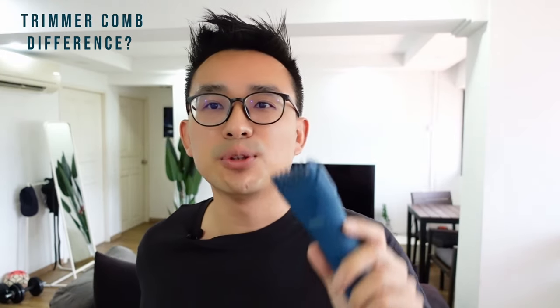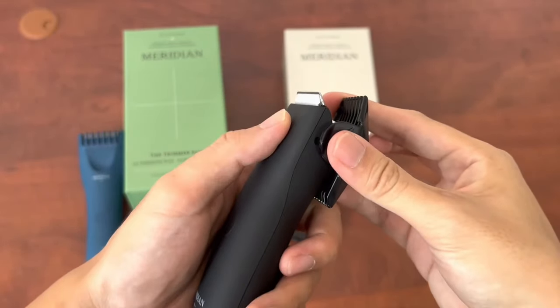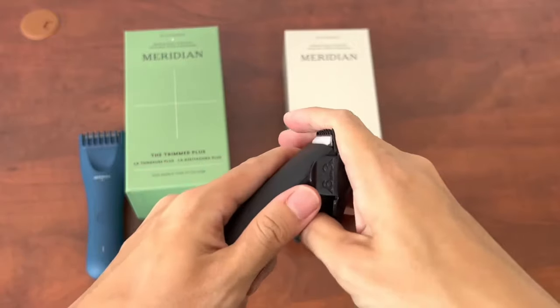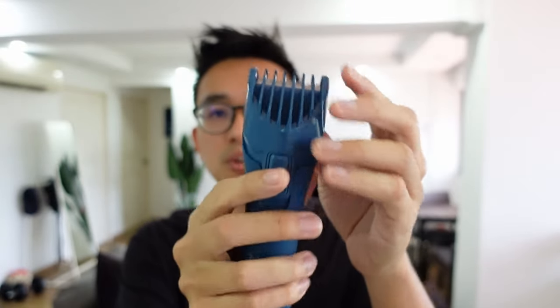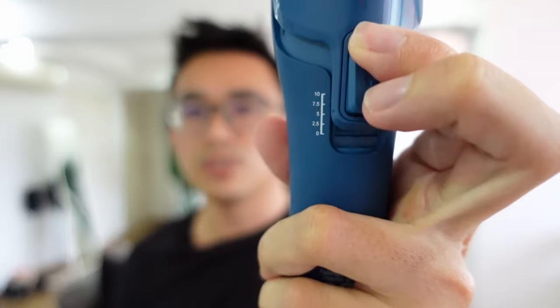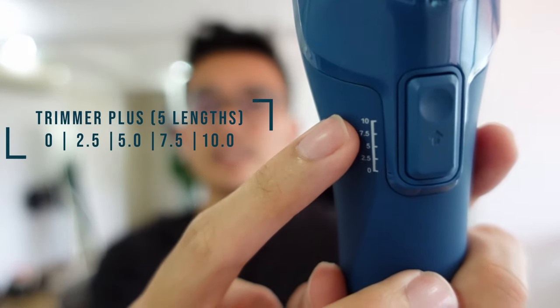The biggest differentiator between the Trimmer Plus and the Trimmer is the trimmer comb. Most ball trimmers have a manual installation where two separate combs are fixed into the trimmer blade, which can be quite troublesome when adjusting for different lengths. But the Trimmer Plus has just one single adjustable comb — you can adjust the different lengths by pressing on the back and moving it up accordingly. It comes with five lengths: 0, 2.5, 5, 7.5, and 10mm.